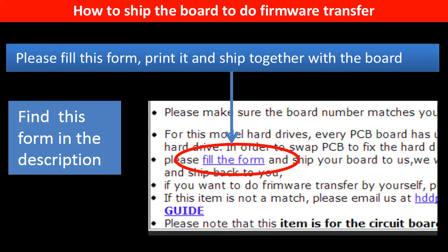In the item description part, you can find a firmware transfer form. Please fill out this form, print it, and ship it together with the board.